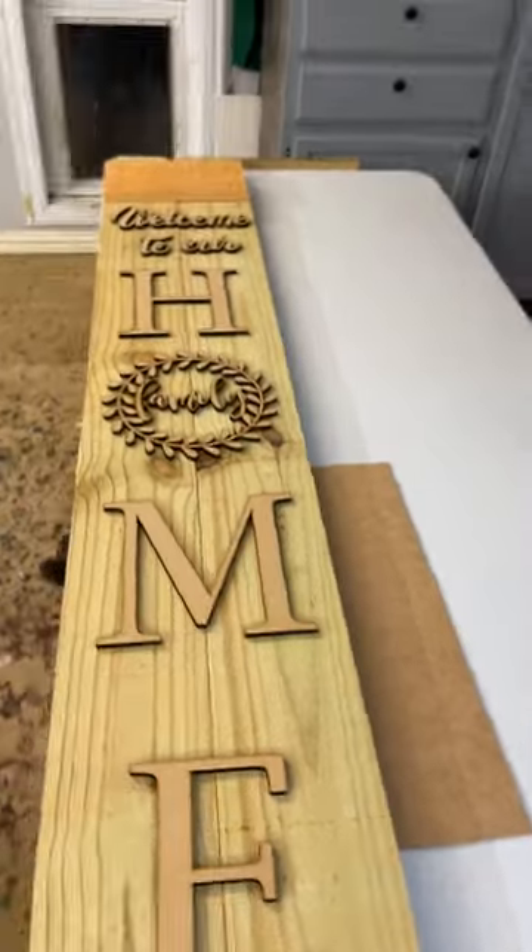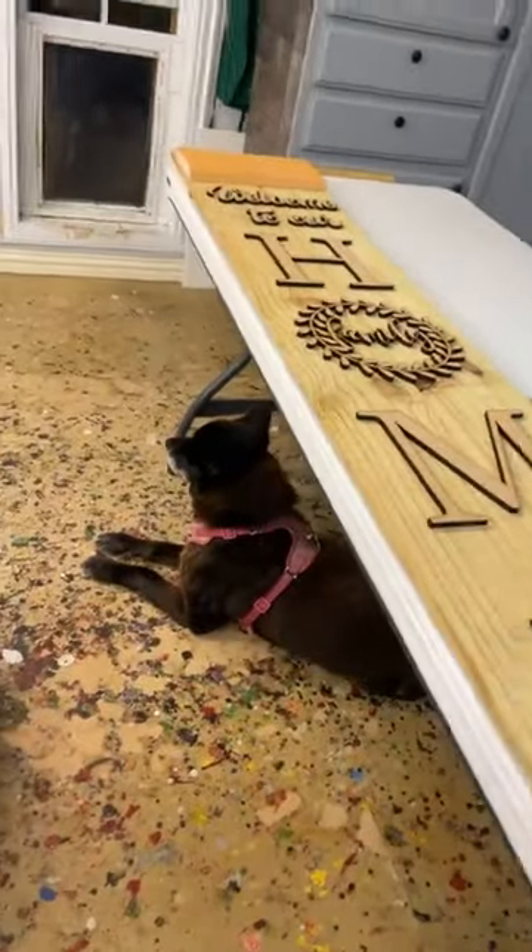We are going to give y'all a minute to do that. I'm going to hand the phone back to Connie and off we go to make our door hanger.